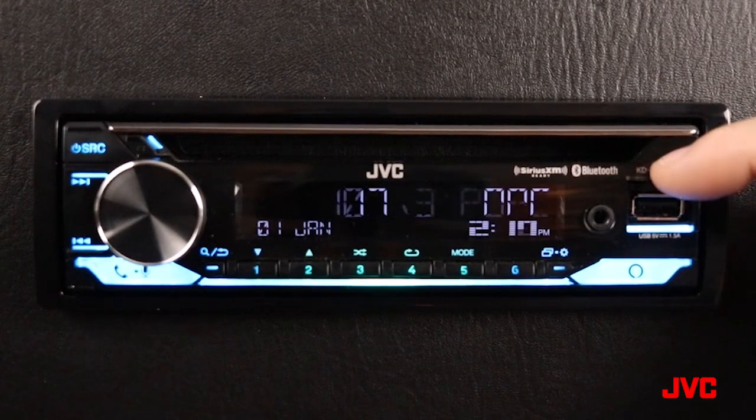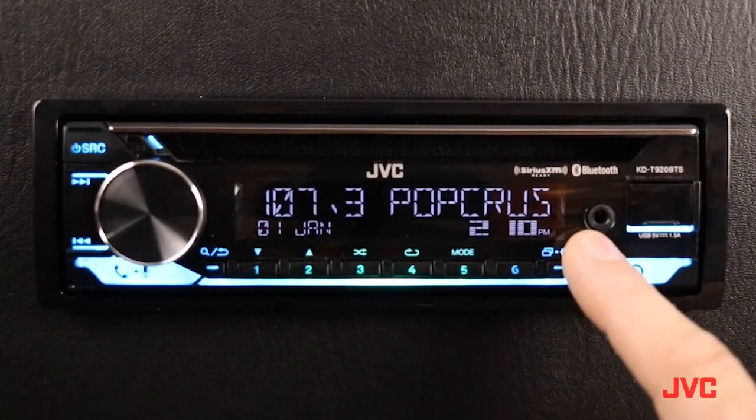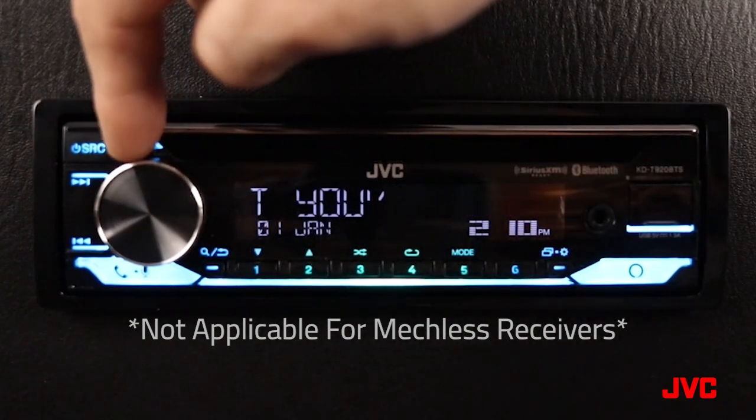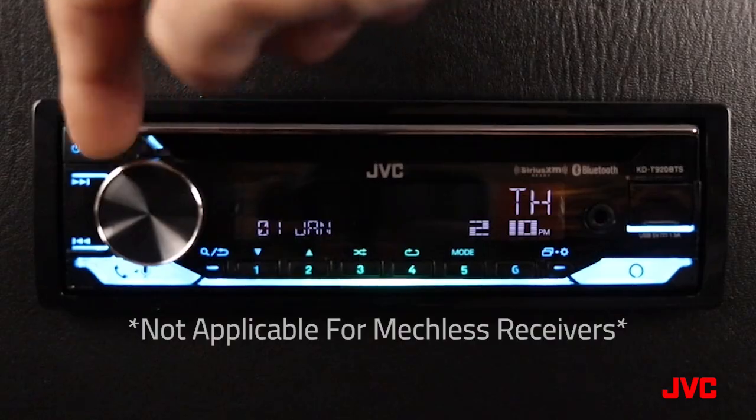Next to this we have our Amazon Alexa activation button. Above that we have our USB input with a panel covered door, and next to that we have our auxiliary input. Across the top here we have our CD input mechanism, and just next to that we have our CD eject key.